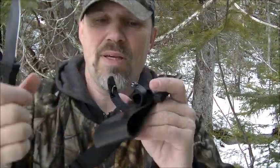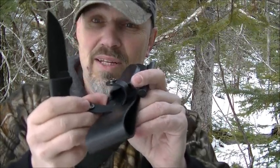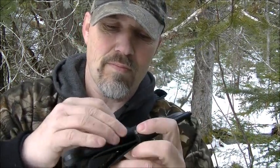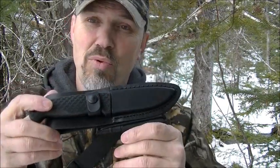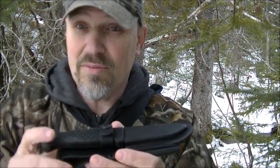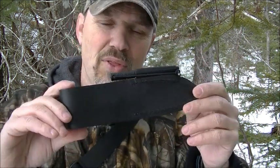The retention strap is actually not fastened in place — you can move it around and adjust it so it snaps better. This one isn't broken in yet; it'll get a little easier to move around, but it works well. The sheath was roller-coated to make it more durable against the elements and scratch resistant as well.